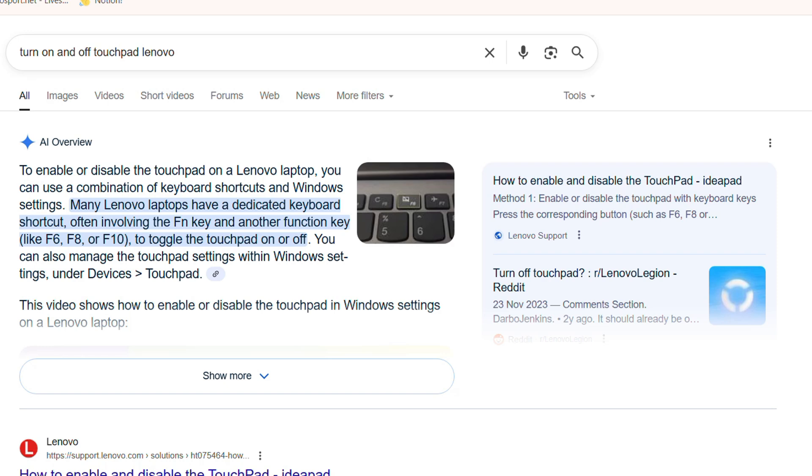The most basic thing you need to do — if the touchpad is not working — is to try pressing the function key on your keyboard. You can press either F6, F8, or F10 depending on the type of Lenovo machine you have. Many Lenovo laptops have a dedicated button to toggle the touchpad on or off, so go ahead and try one of these function keys.